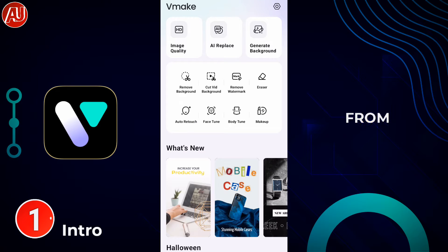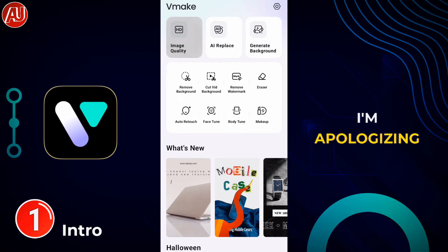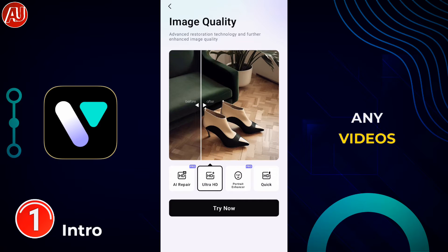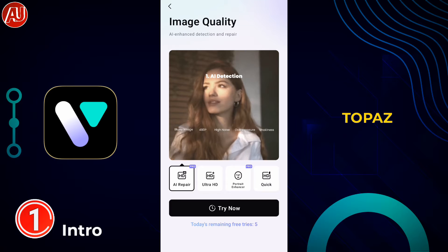Hey guys, I'm Hamza from Android Ultra. I'm back with another video — I know the videos take really long, and I'm apologizing for that because of some health conditions. I'm unable to create videos as often as I'd like. This video is all about how to enhance video quality, and I'll also show you how to create Topaz video-like professional colors on mobile.